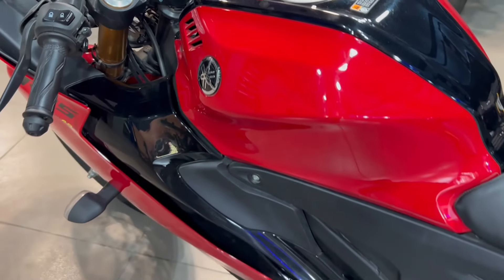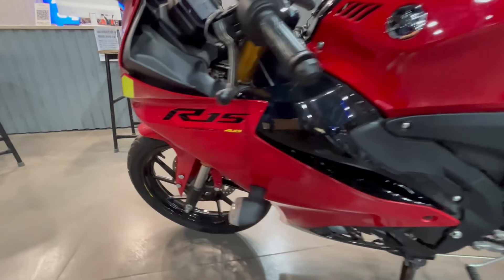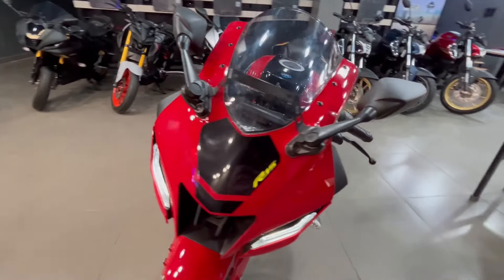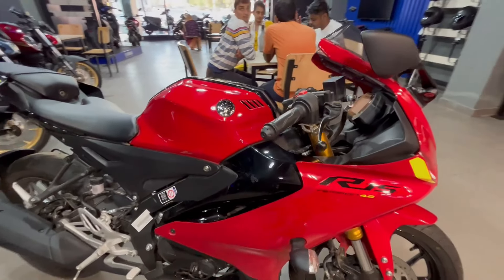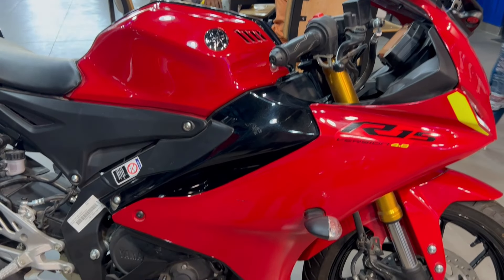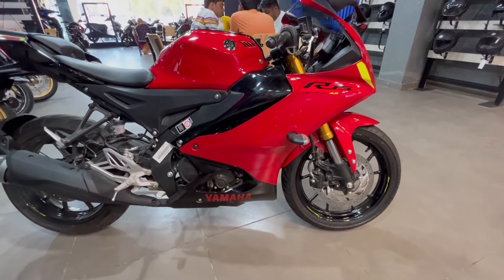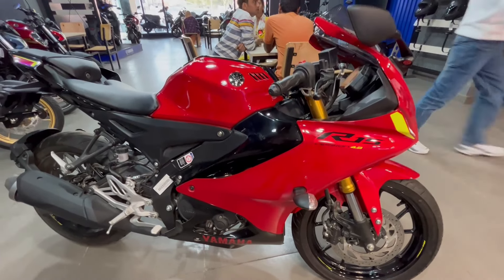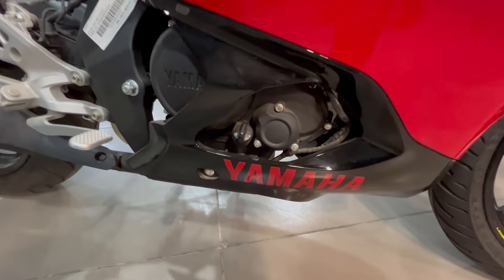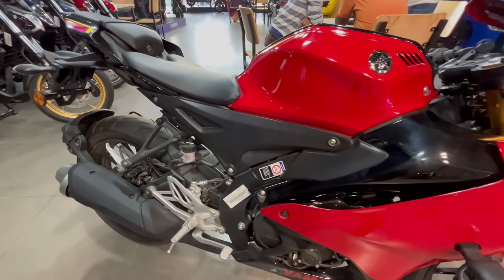155cc का liquid cooled, 4-stroke, single cylinder, 4-valve, BS6 Phase 2 engine मिल जाएगा। Engine काफी refined है — smoothness बेहतर मिलेगी, किसी तरह का vibration नहीं। Max power 18.4ps at 10,000rpm और max torque 14.2 Newton meter at 7,500rpm मिलेगा। Power और torque काफी बेहतर हैं, performance भी अच्छी मिलेगी। Transmission में 6 gear मिलेंगे। Side stand engine cut-off system और assist-and-slipper clutch भी मिलेगा जिससे down-shifting में कम झटके महसूस होते हैं।